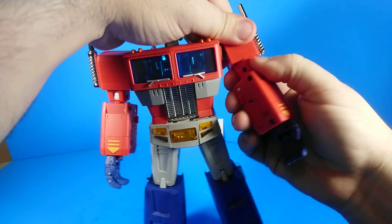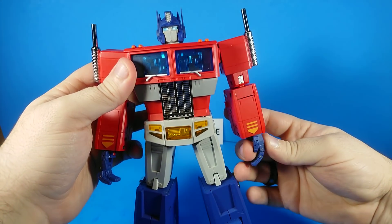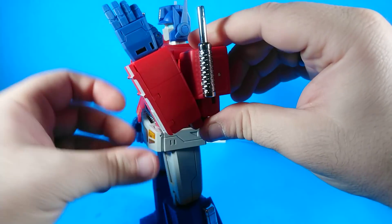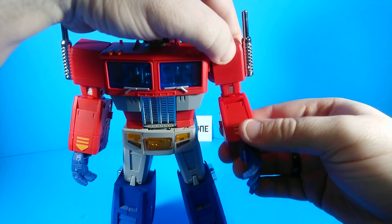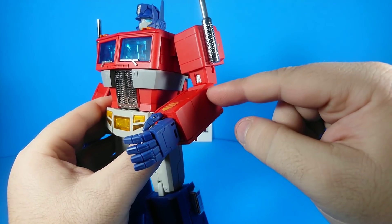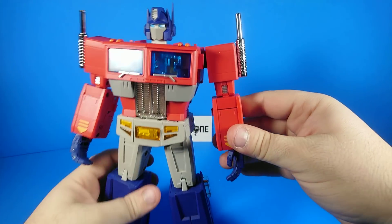He has a number of joints right here: a bicep joint, plus a rotation joint that's technically a transformation joint but works fairly well for posing. He's got an elbow joint and then another elbow joint. The upper joint moves easier than the lower joint, but the lower joint looks better as an elbow — this one feels really high up on the arm. For a lot of poses, you're going to use them both, or it won't really matter.